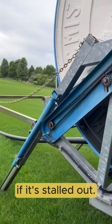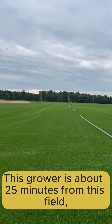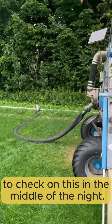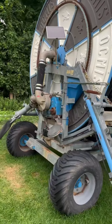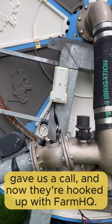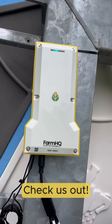So you'll know where it is, if it's stalled out. This grower is about 25 minutes from this field, and they're driving out here when they're irrigating to check on this in the middle of the night. They were tired of it, gave us a call, and now they're hooked up with Farm HQ. Check us out.